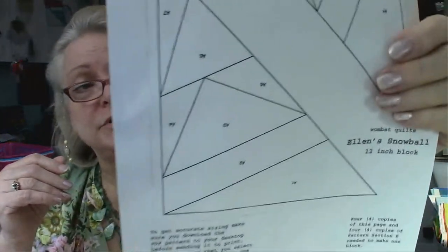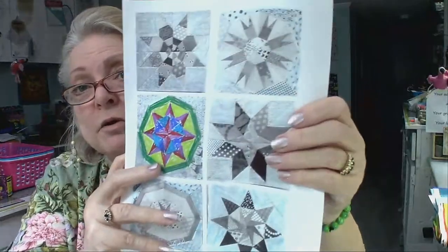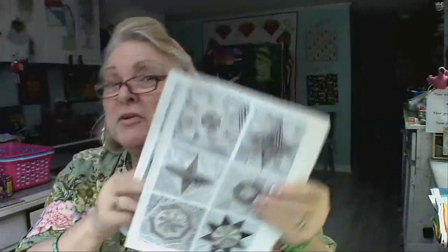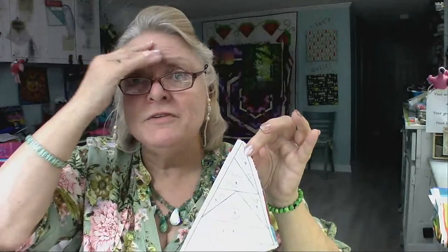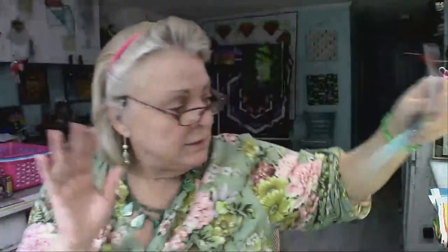I'll gladly send the patterns to those of you who belong to our group — I'll put them on the site tonight. Those of you who don't belong, just email me at ourtimetoquilt at twc.com — it's in the information below — and I will send you the pattern and the coloring sheets for all 12 blocks. I took and wrote the names of the fabrics and where they should be placed so I don't have to stress over it. I also fold and crease every sewing line on the pattern.